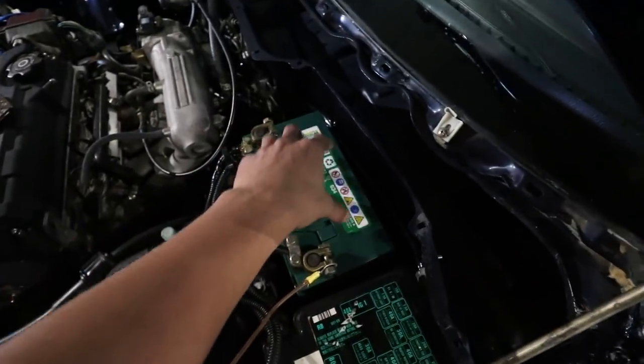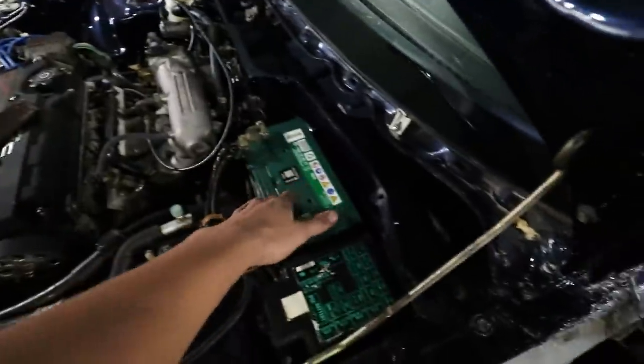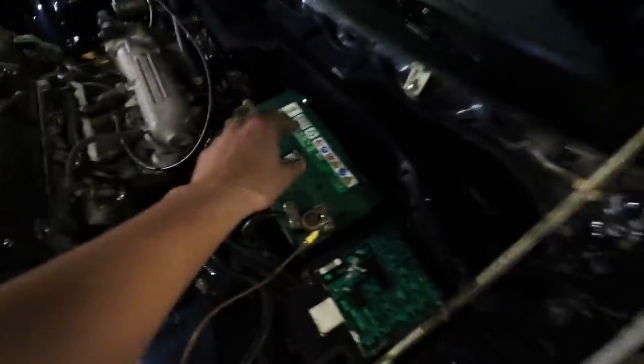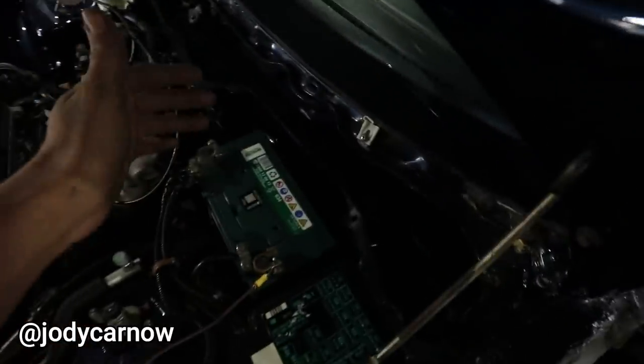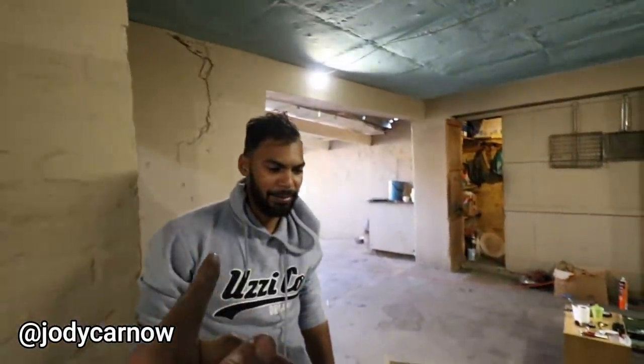Jolly would like to use this space right here for an oil catch. So if anyone can maybe assist Jolly with a perfect oil catch — like the size of this battery, nicely polished up, perfect welding, aluminum — if you guys can help Jolly out with that, definitely hit him up. I'll leave his Instagram on the screen.